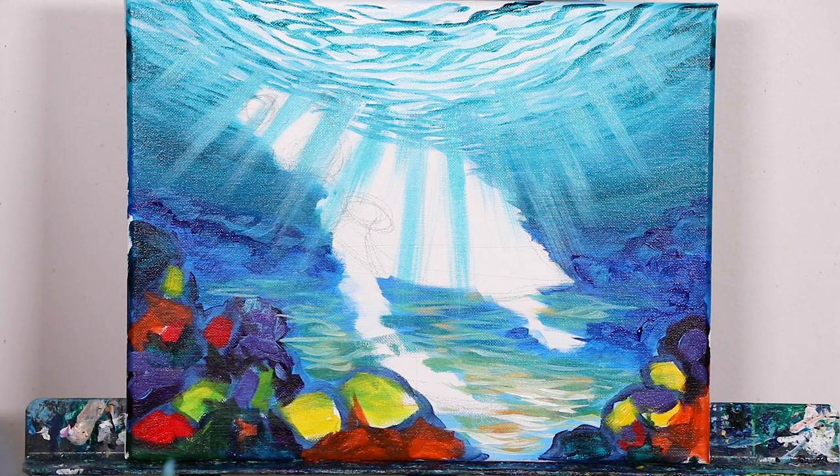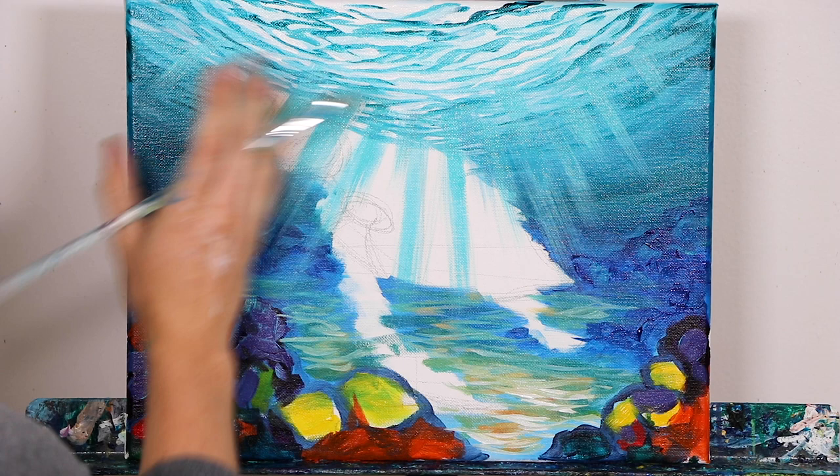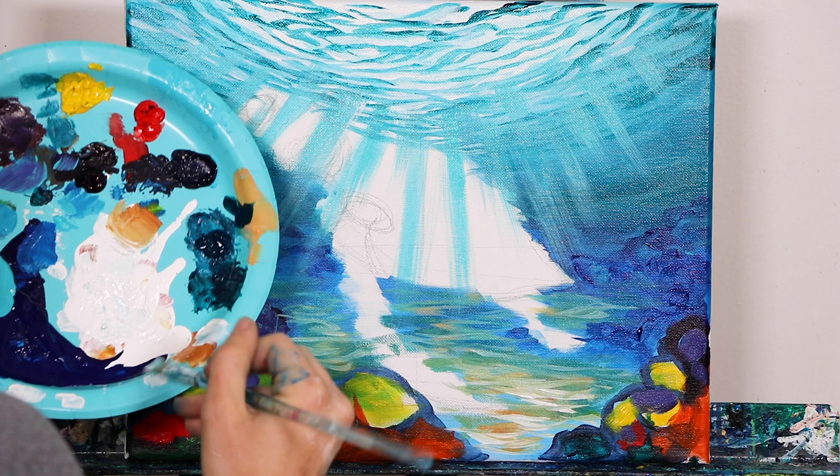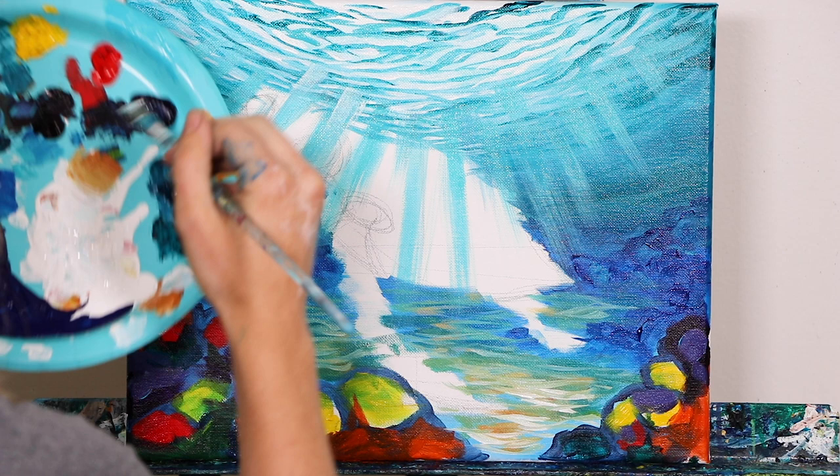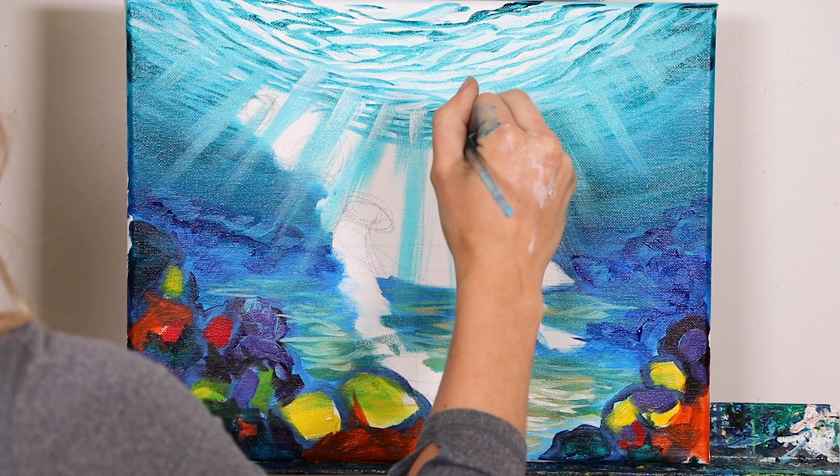We've got our teal little rays in, just like so, and now we're going to switch over to white. I didn't even clean off my brush from the teal because we actually still want to have a transition layer — we don't want it to just go from teal to pure white. We want there to be a mixing of teal and white until we finally reach our brightest brights, which will obviously be white.